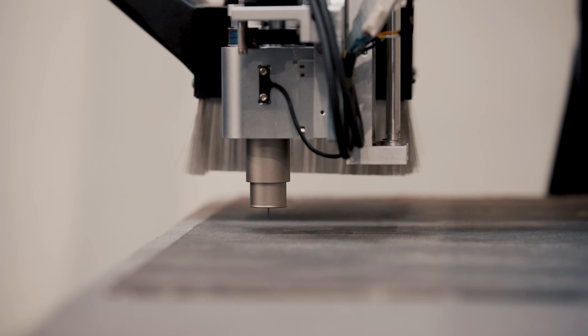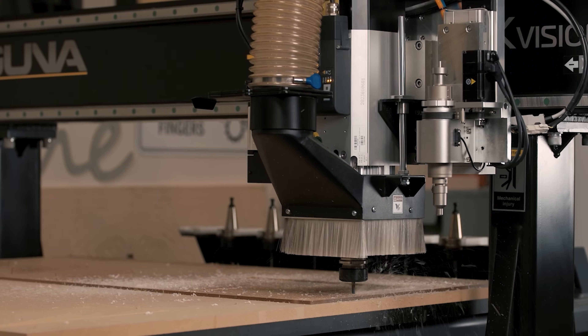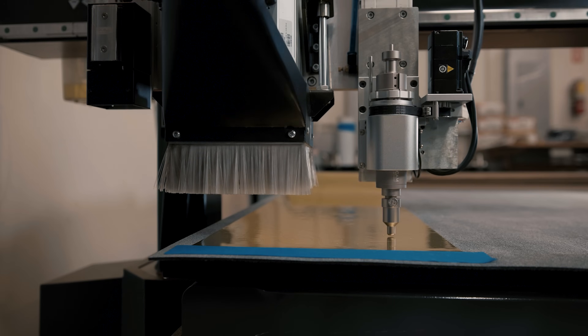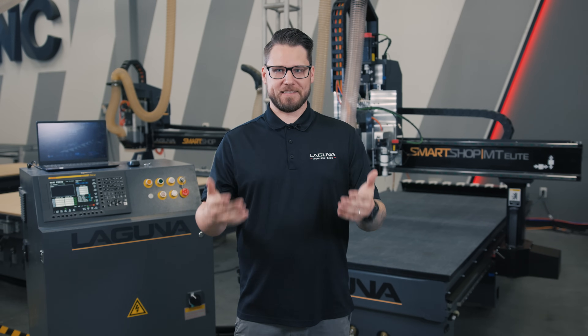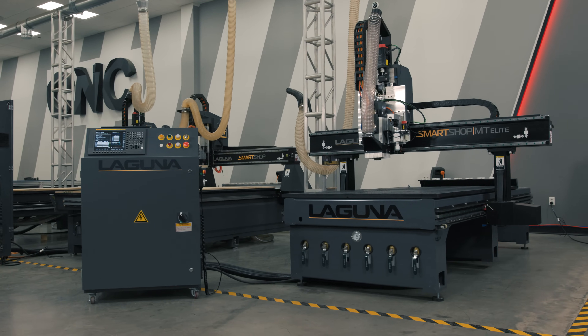If you have any questions on this product, feel free to reach out to us at lagunatools.com or you can call us direct at 1-800-234-1976. Thank you for watching this video, and I hope you enjoyed the all-new features on the SmartShop MT Elite. See you next time.